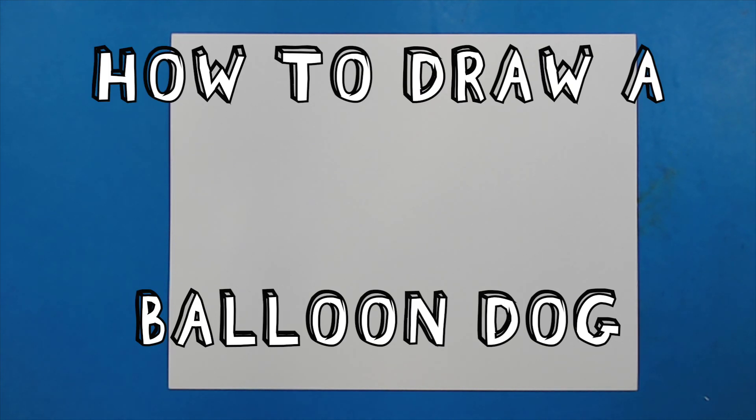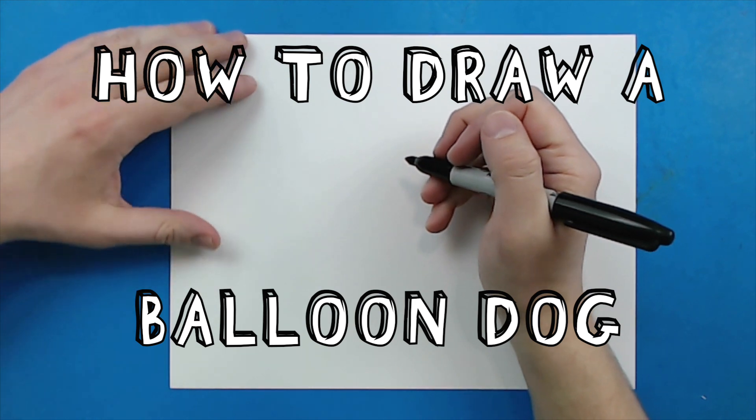Hey everyone, how's it going? Today I want to show you guys how to draw a balloon dog.